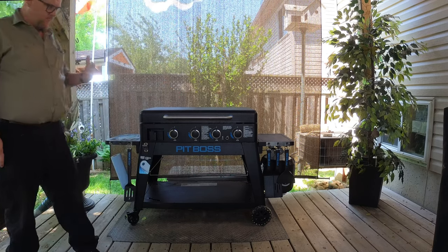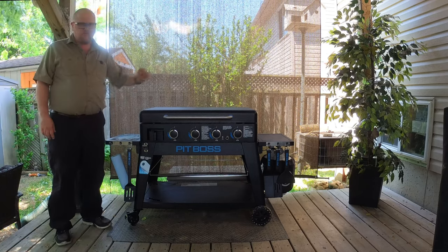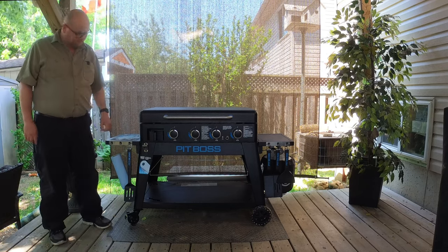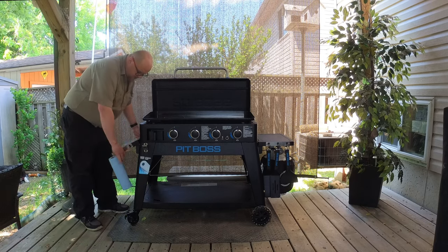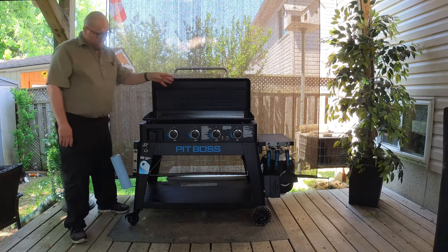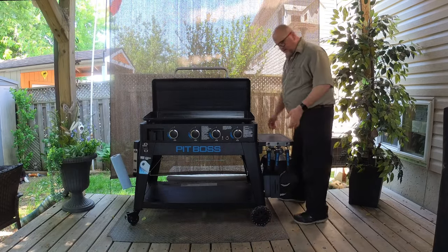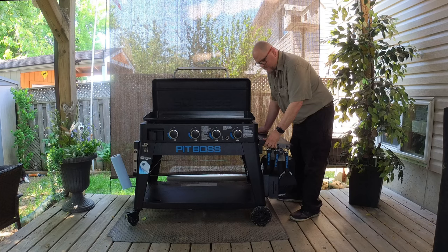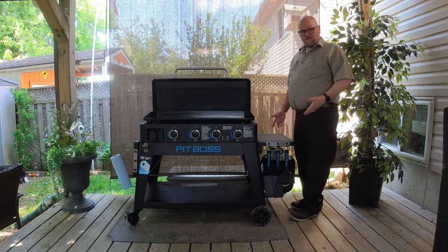Feature-wise, I'm just going to work from the left to the right. First of all, we have two side shelves, and they both fold down on each side. They fold straight down. This one on this side doesn't really fold down while there's a propane tank — it just kind of sits there. So why have it fold down?